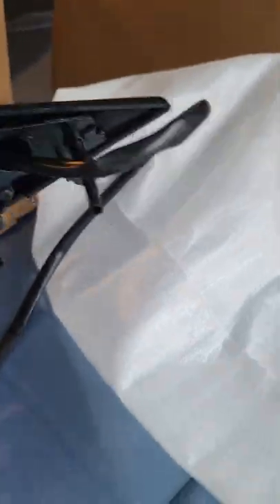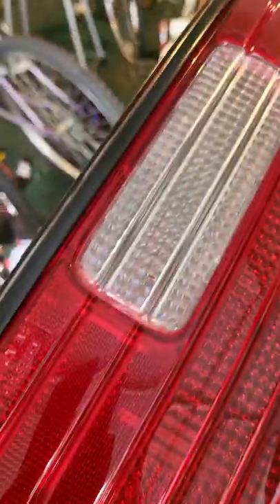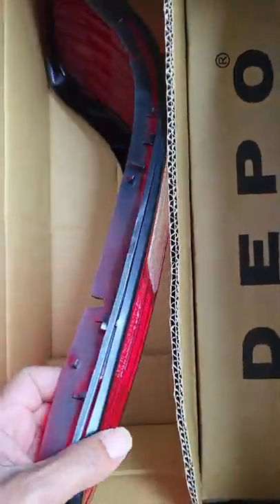That rearview mirror is gonna be one of the first things I put on it — it looks whack as hell without it. And I got some tail lights for it too. These tail lights cost about as much as the damn transmission did — that right there was expensive, fam.